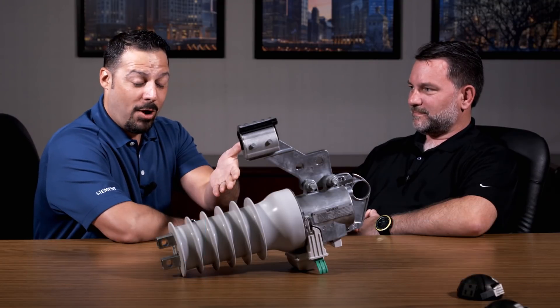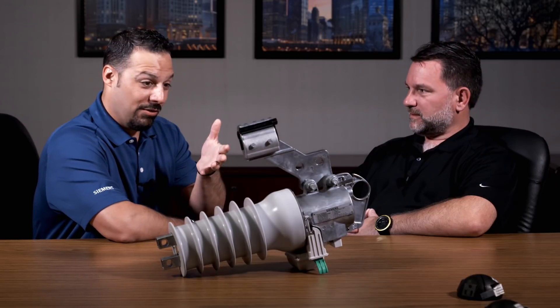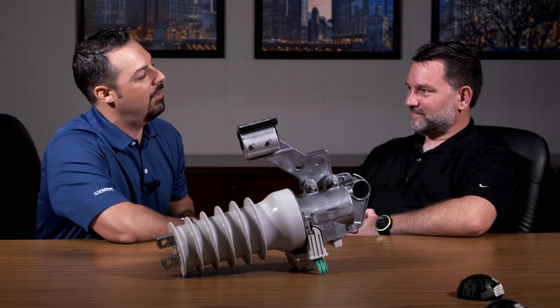This is David Quatella, Brand Strategy Manager at Siemens. I'm here today with Steve Pelt, who is the product manager for this product here in front of us — Fuse Saver. So, we have the product sitting in front of us here. Can you tell us a little bit about what Fuse Saver is?